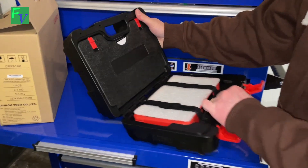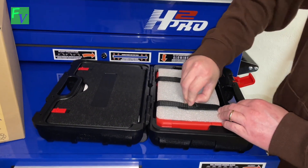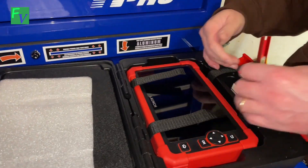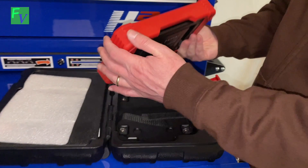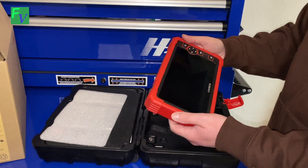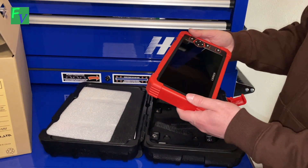Let's open this up. So this is obviously the first time we're opening it — nice packaging in here. And here's the actual scan tool itself. Very durable, very solid. It does have a camera. This is built on a pretty solid tablet. It has 32 gigabytes of memory, 3 gigs of RAM.